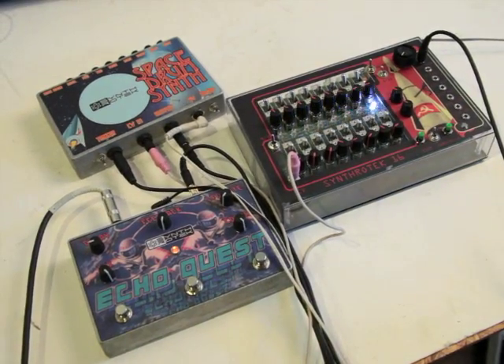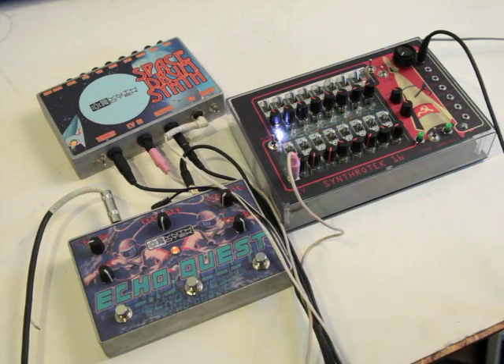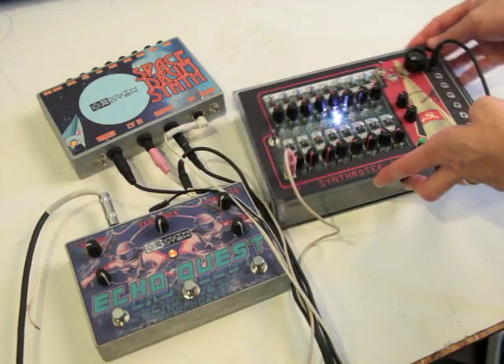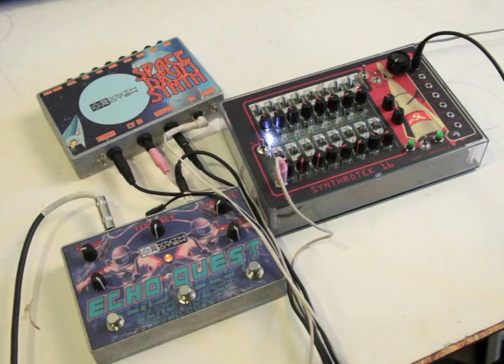Hey, very exciting times here guys. Finally we have the Centrotec 16-step sequencer here done in its final casing. It's pretty radical. It's got these great CCP graphics from like the 50s, sort of Soviet style thing. This sequencer is awesome.